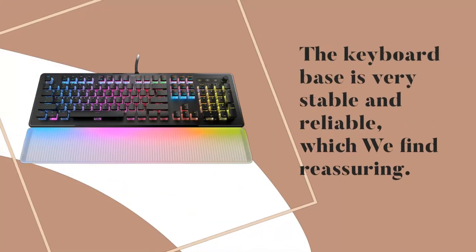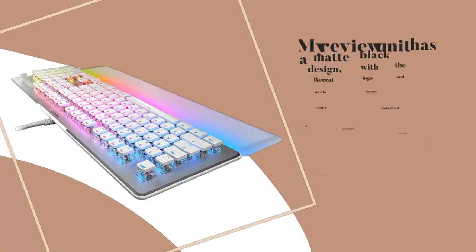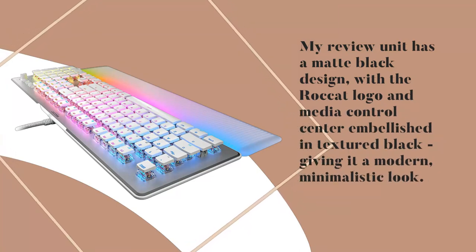The keyboard base is very stable and reliable, which we find reassuring. My review unit has a matte black design, with the Rocket logo and media control center embellished in textured black, giving it a modern, minimalistic look.